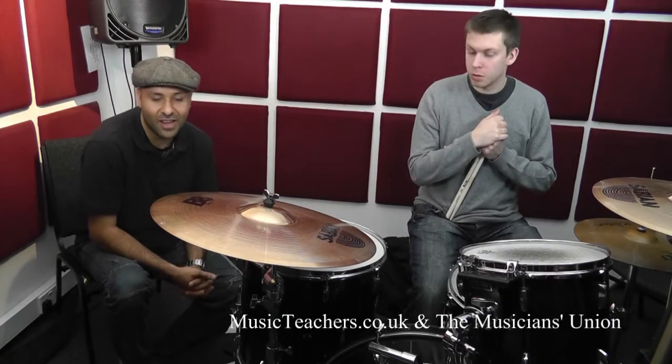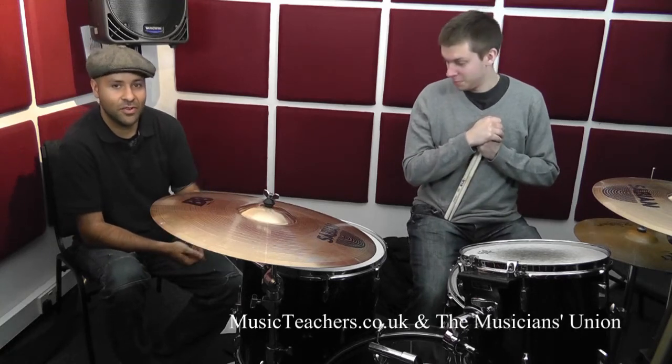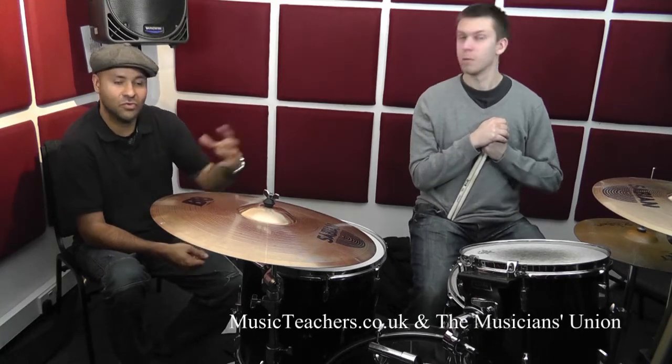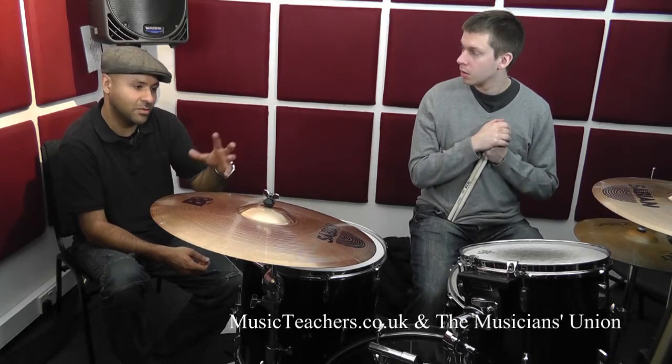Hello, Brian Hargreaves here again and Will Unger. We're going to take a step further what we did in the last segment, which is re-orchestrating these odd stickings around the drums, and we're going to orchestrate them in a slightly different way.